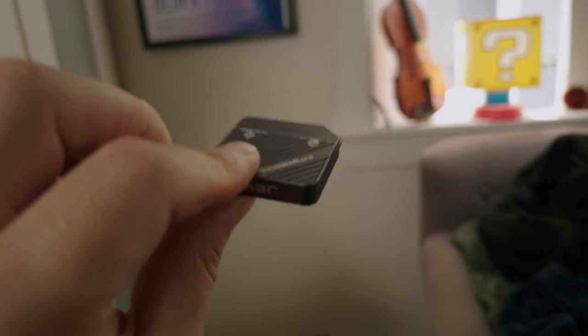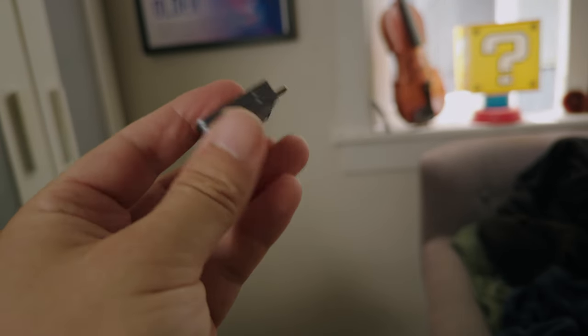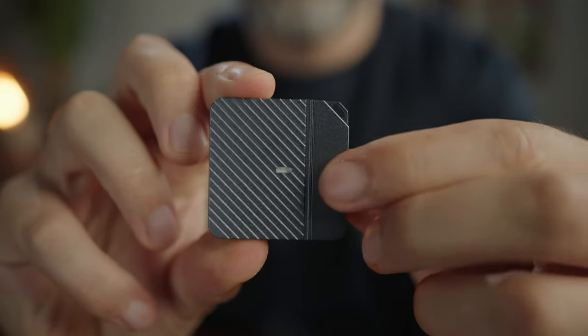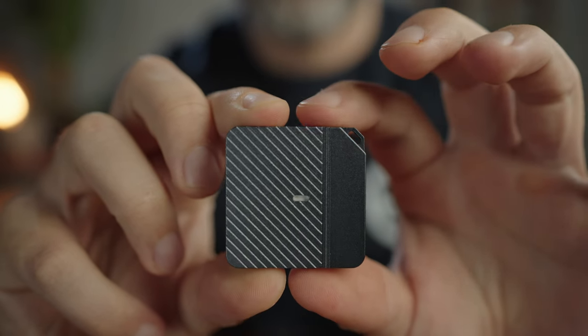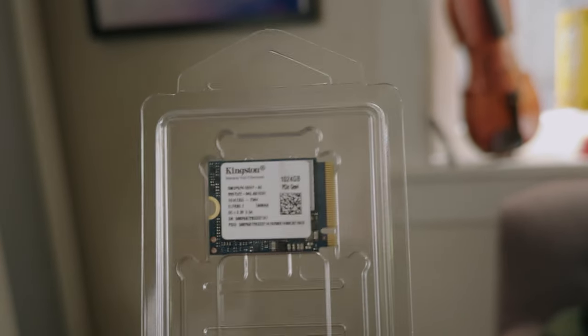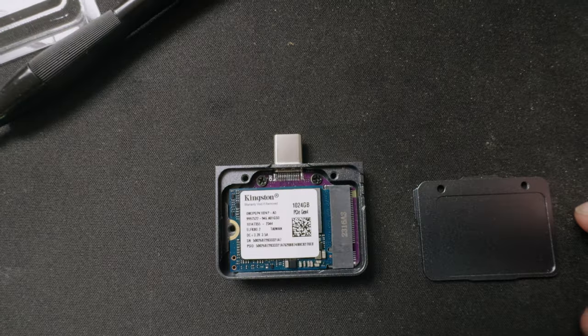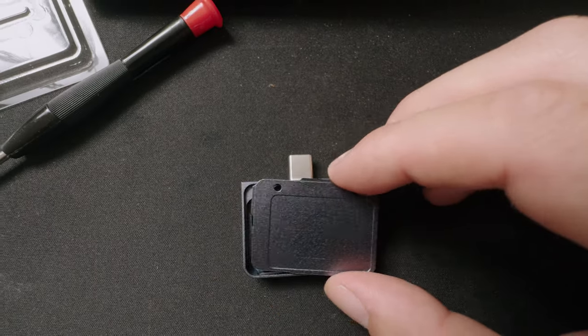Then I stumbled across something much smaller: the JE2230M2 enclosure, found through a YouTuber linked in the description. These SSD enclosures are designed for tiny M2 NVMe drives and are only $20 on Amazon. You then need to purchase the NVMe drive to put inside it — I found an affordable Kingston 1TB SSD on Amazon for $86. You just remove the screws on the enclosure with the supplied Phillips head, place the NVMe drive inside, add a little bit of thermal paste on top of the NVMe, and close the enclosure.